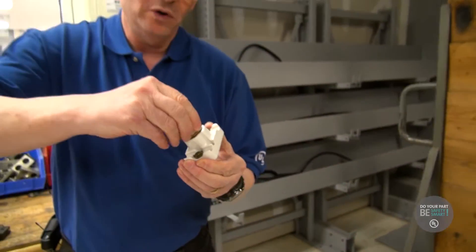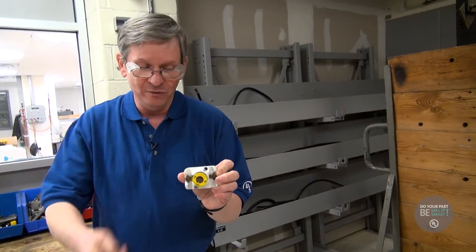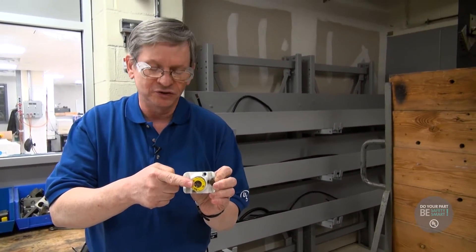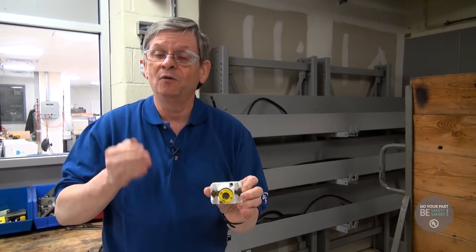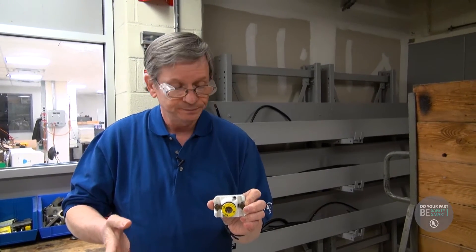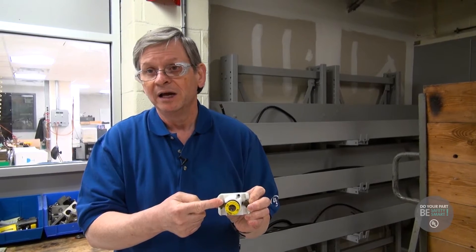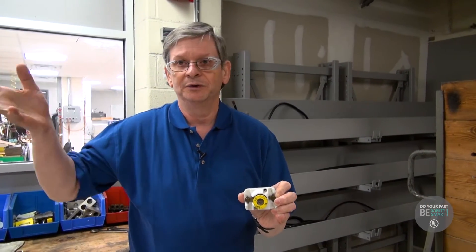Why would they do that? Because they wanted the electricity back on — it would close the circuit and the electricity would come back on. But the problem is you now have no fire protection. So if you overheated your wires, this fuse would not open, the penny would stay in, and now you'd set the wires in your walls on fire, which would burn down your house.